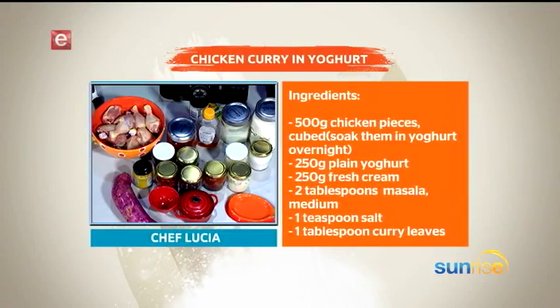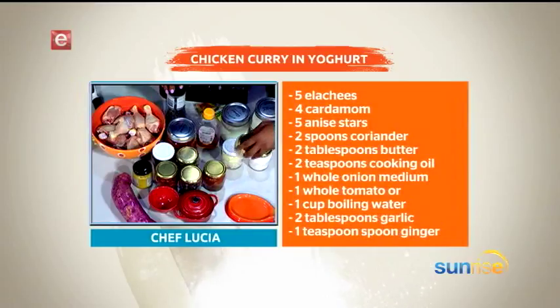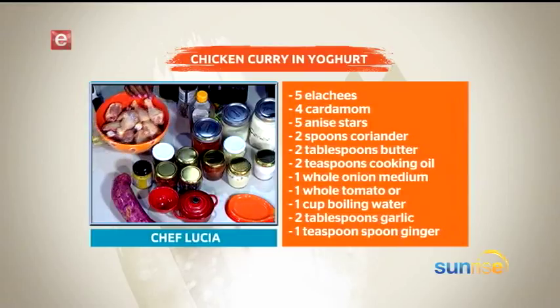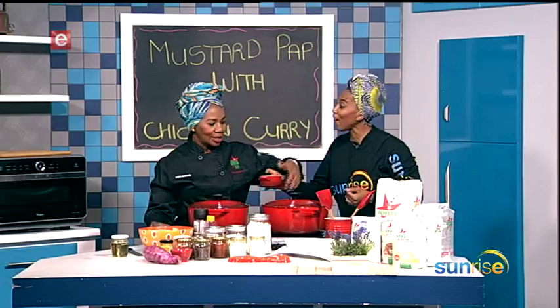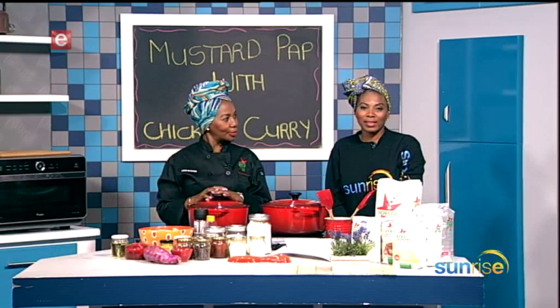The chicken curry we're making today is North Indian style. You can use coconut cream, but I'll use fresh cream. I'll also use yogurt — if you don't have yogurt you can use amasi, same difference. I can see onion, fresh cream, curry, tomato paste, masala, mustard, and something interesting: ghee. Instead of butter, you use ghee — it's clarified butter. That's part of the recipe this morning.